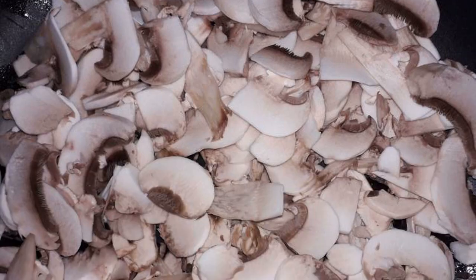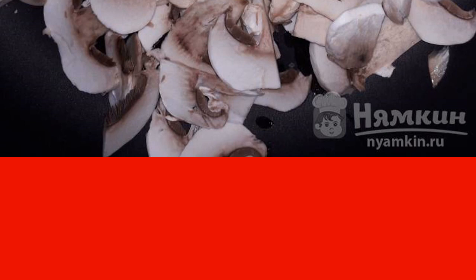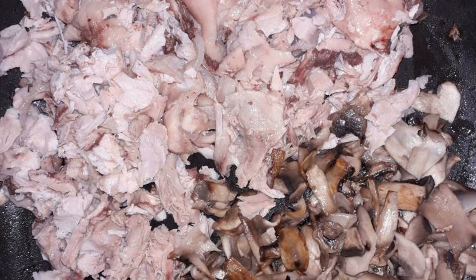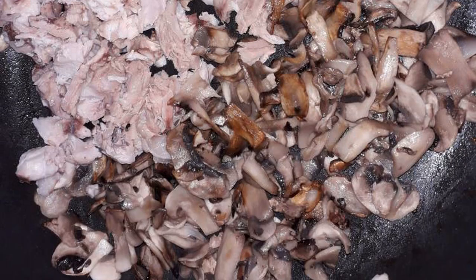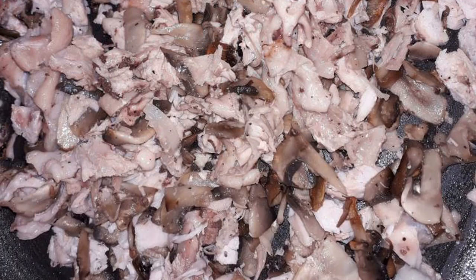Meanwhile, prepare the filling. Cut the mushrooms into thin slices and fry in preheated vegetable oil for 10 minutes. Add chopped boiled chicken fillet to the fried mushrooms. Season with salt and pepper. Mix everything well. The filling is ready.